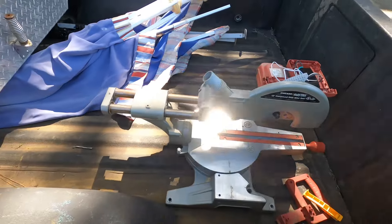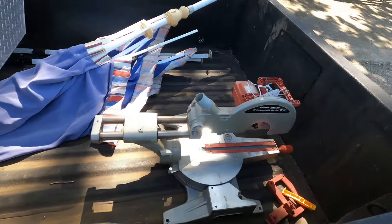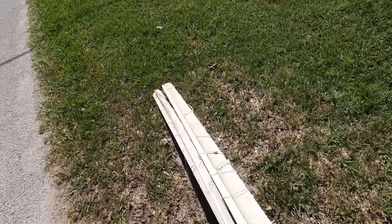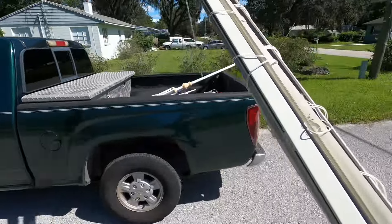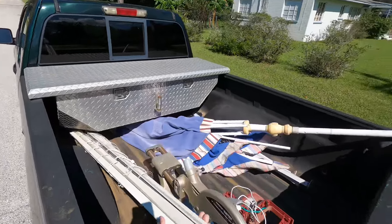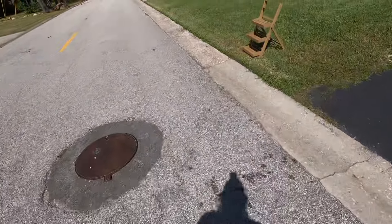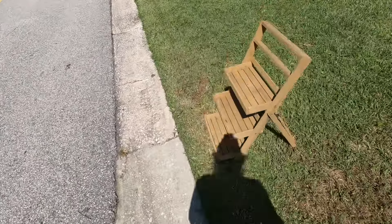I'll just grab these extra pieces just in case we can get it back working. Compound slide miter saw. Some metal blinds — I think there's a good weight to them.